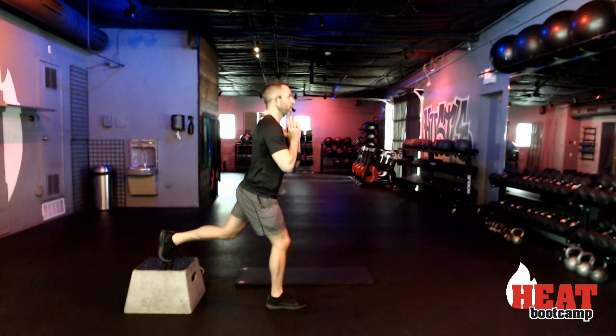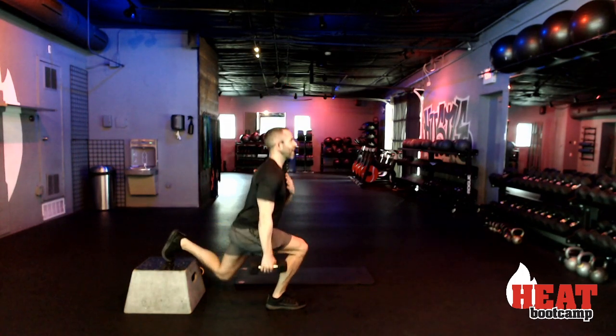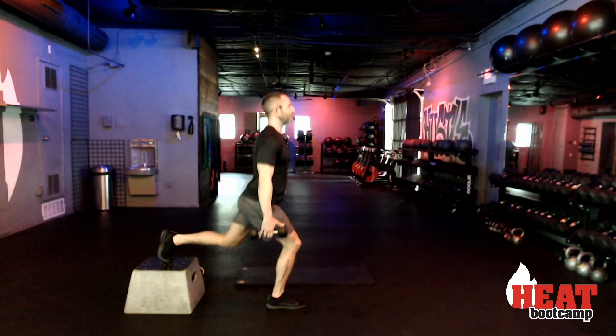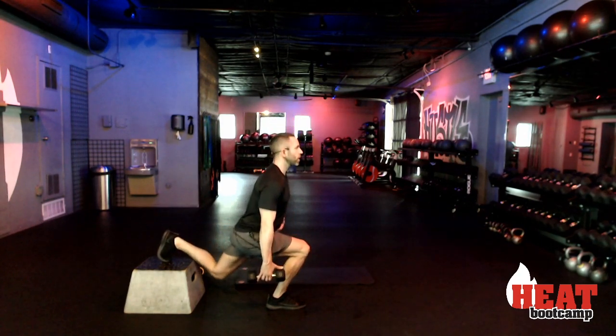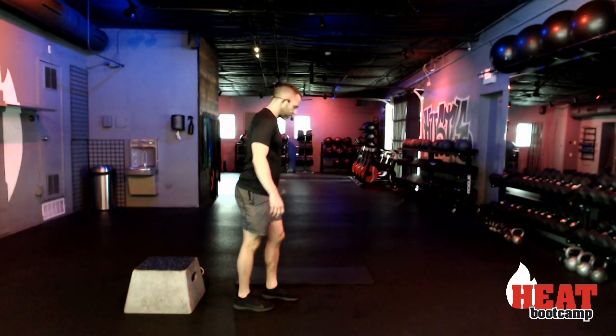Unlike those first reverse lunge pulses where we didn't come all the way up, this one we must. If you've got dumbbells, just hang it to the side — keep it on the side of the leg that is down. Ten, nine, eight, seven, six, five, four, three, two, and switch. Switch your feet and switch that one dumbbell. Thirty seconds, three, two, and go.